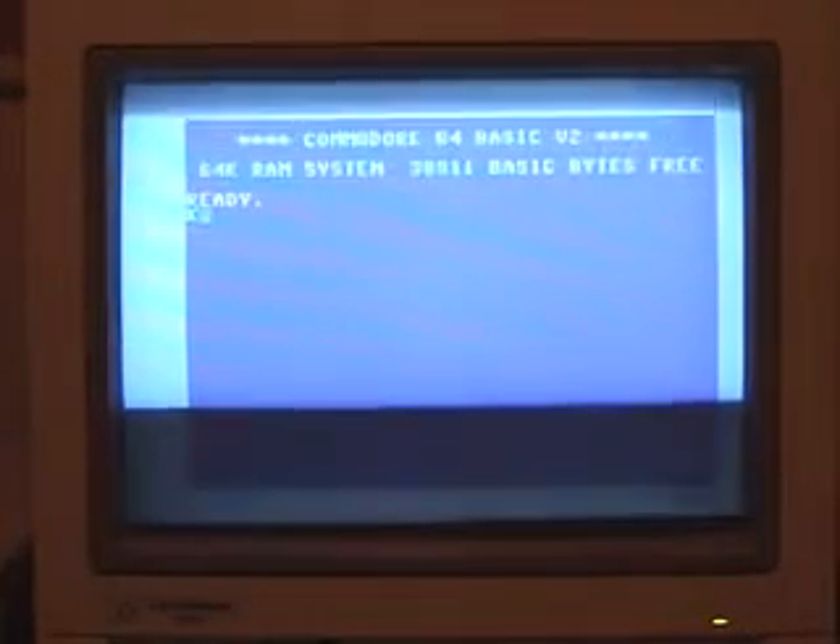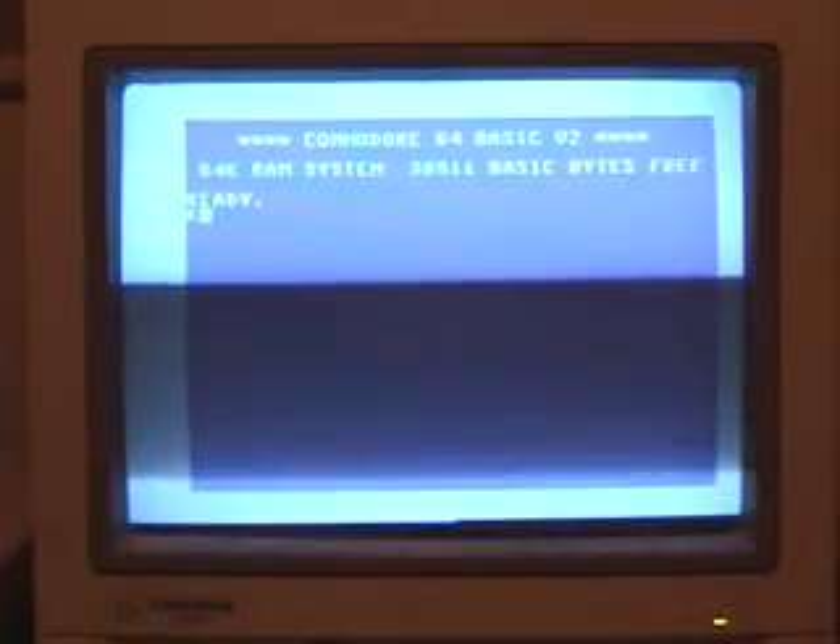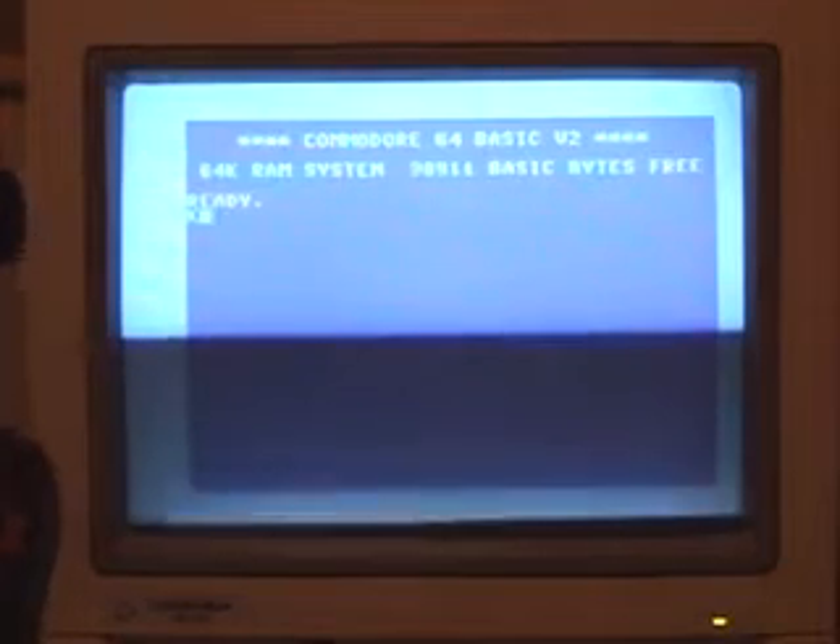There you go, now we are in BASIC. So after you have a keyboard modded, you can actually do something with it. I went ahead and put in a floppy drive so I can save things to it.